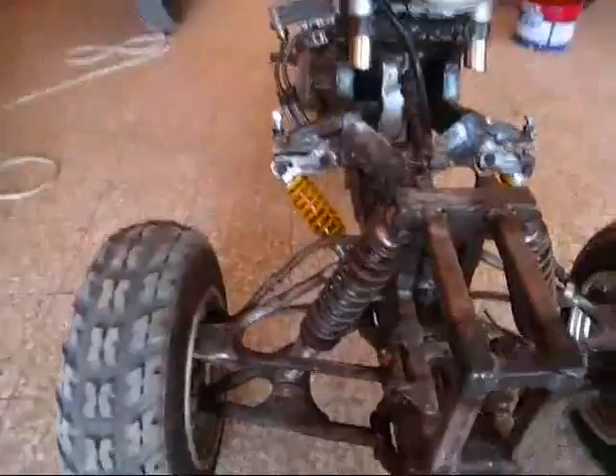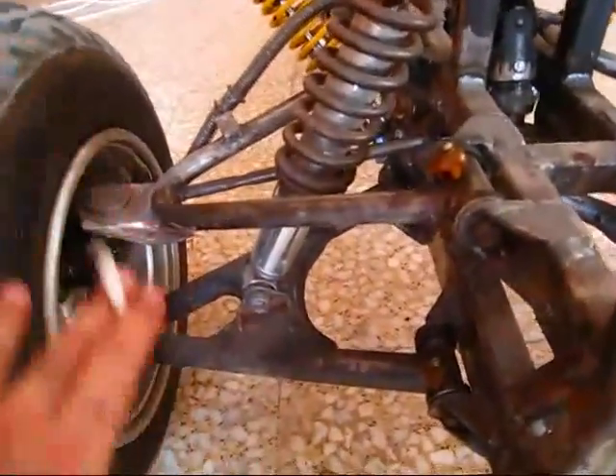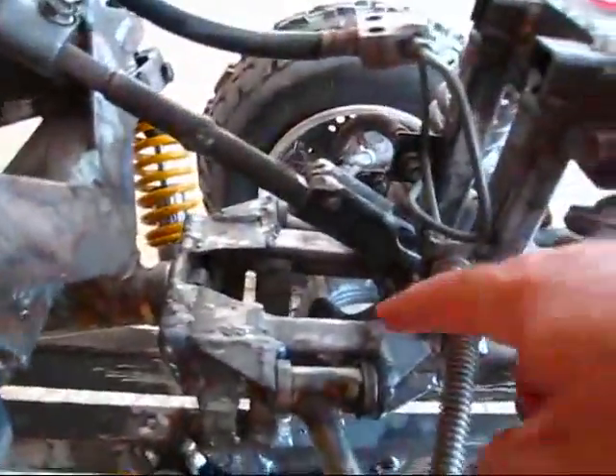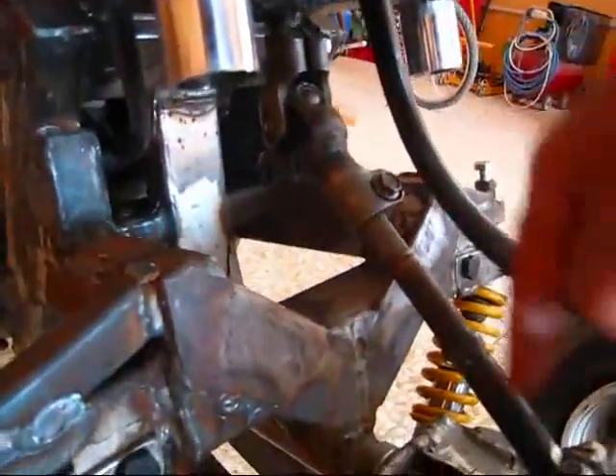So the front end — all these pieces are from a quad bike, the wheels are from a quad bike, the tires, the shock absorber. This I built — all of this is homemade here. And this linkage is from a Toyota Hiace steering column.